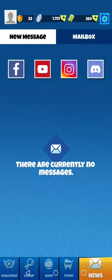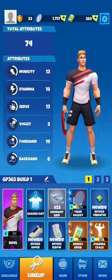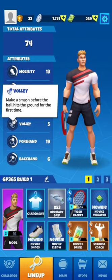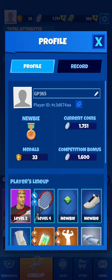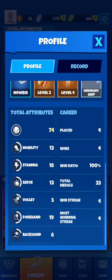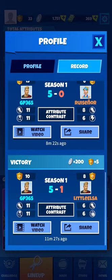News, messages, mailbox — nothing there. The lineup screen and lineup slots we've already seen. They explain the different attributes as well, like in Tennis Clash — nothing different. The background music of Tennis Go is dynamic and rather nice to hear without being impressive — it's in the same style as Tennis Clash. The profile player screen shows the same stats, attributes, career stats, and history — what they call 'record' here, which is the history feature of Tennis Clash. You can watch replays.